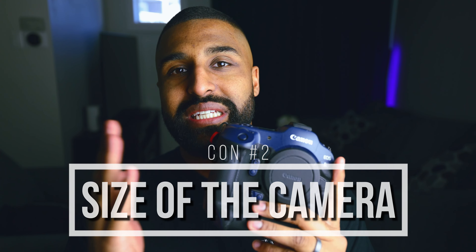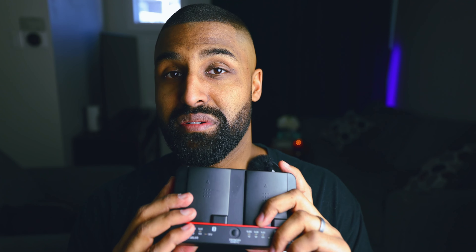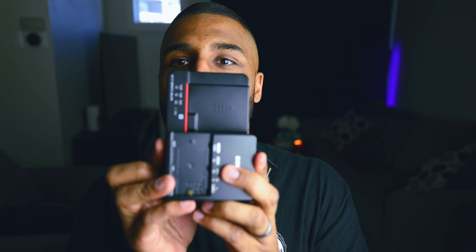The second and last con for me is going to be the size of this camera. There's give and take — with all the features and the long battery life, on the downside you're going to have size because you have to fit all that stuff inside. This is the charger, and this is what you're supposed to bring with you when you travel. It's almost the same size as the camera. So if you're traveling with an R3, you're essentially traveling with two R3s. Whereas with the R5, here's the charger for the R5 — look at that. You're getting excellent battery life, but the downside is a massive battery and charger.